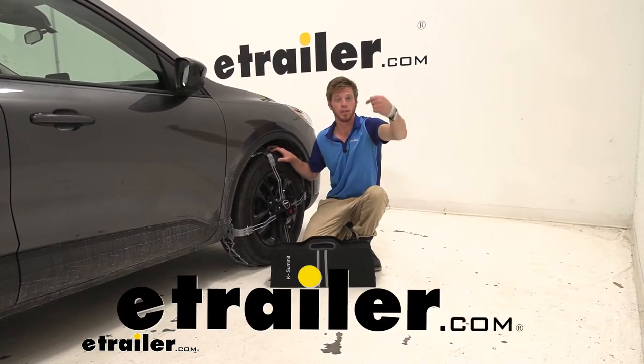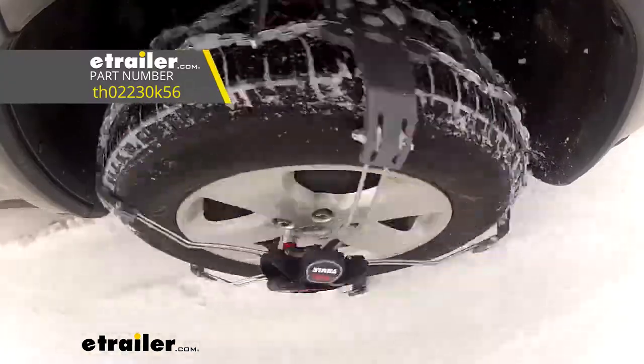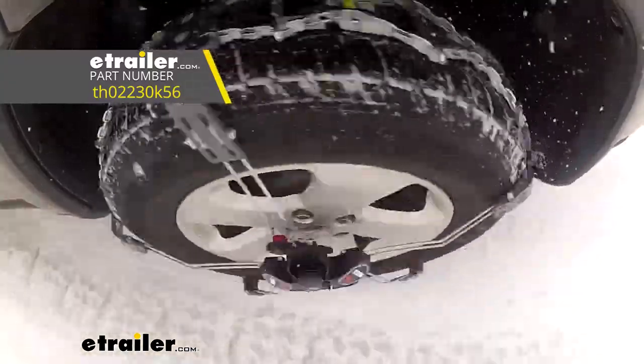What's going on everybody? Adam here with E-Trailer. Today we're going to be taking a look at the Koenig Premium Self-Tensioning Snow Tire Chains on our 2020 Ford Escape.